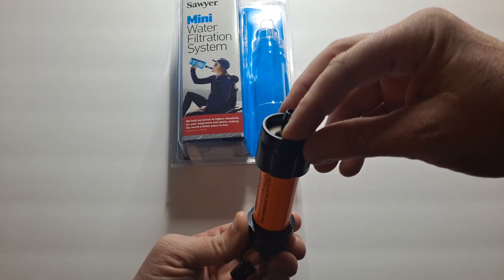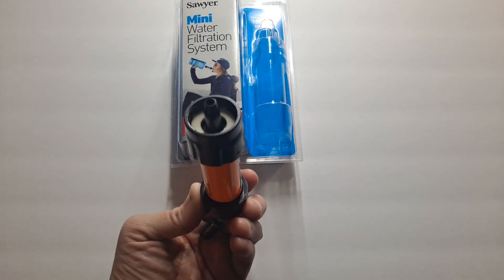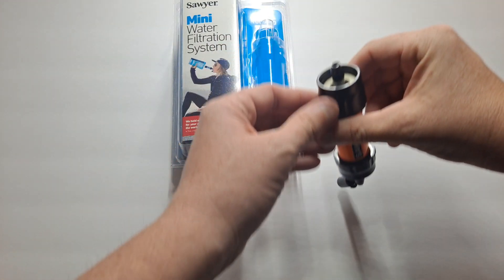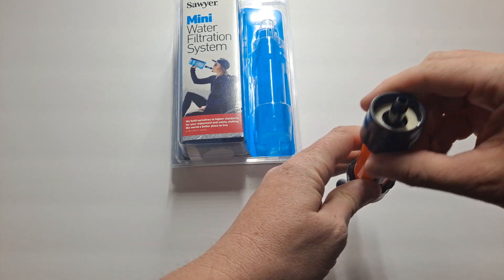On this side you can see how it connects — it's kind of like a bottle. It's got a little o-ring on the inside, almost like a hose kind of thing.